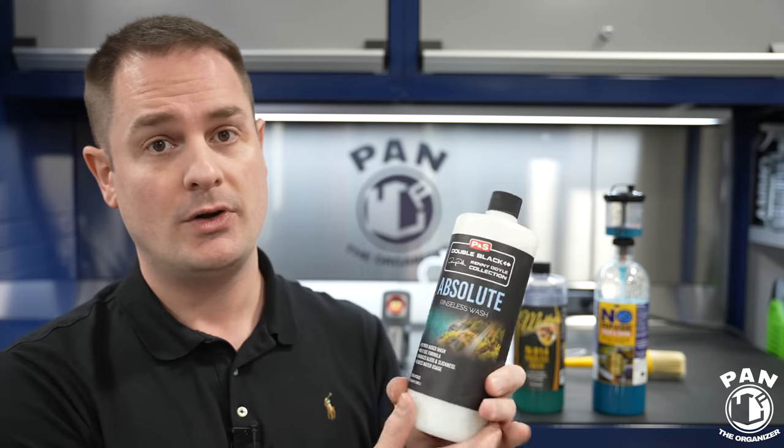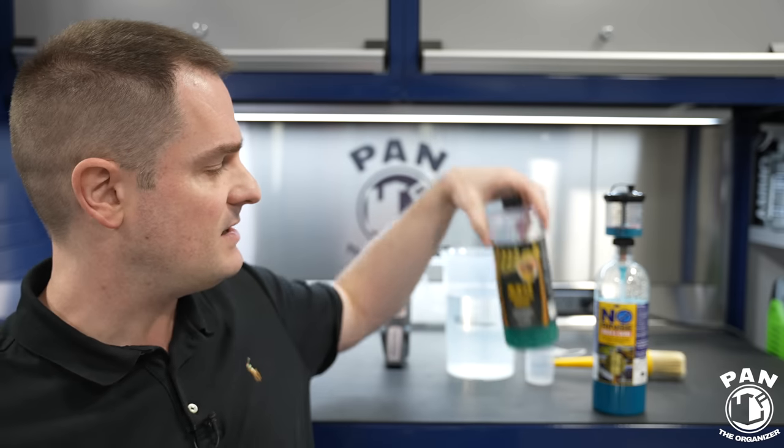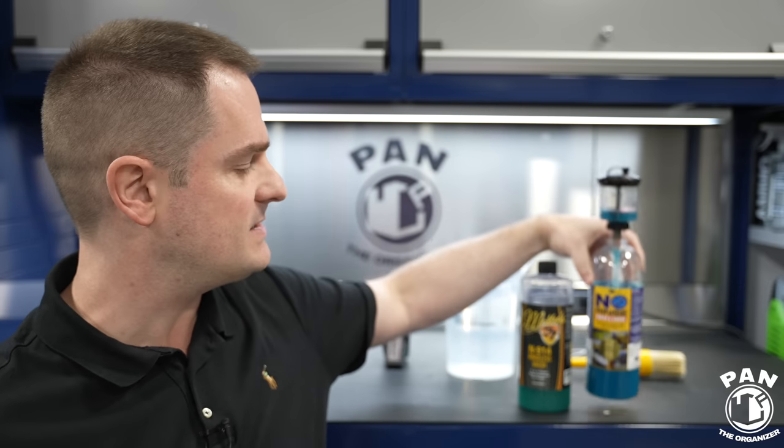It has water softening technology built in, which means when you drop it into your water it softens the water — giving you less chance of water spotting, especially if you're washing outside. So you can use this in direct sunlight, though if you do, work one panel at a time just to be safe. I always recommend working in the shade, on a cool surface, or in a garage if possible. As for scent comparisons: this smells like coconut lime, the McKees smells like apples, and the ONR I call chemical blueberries — but they all have great scents.